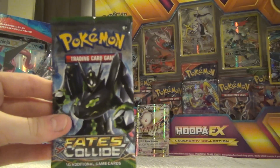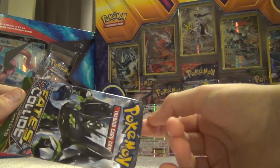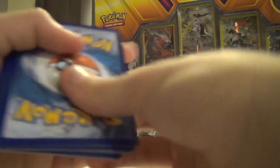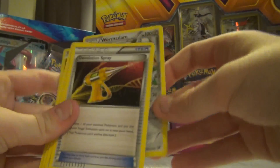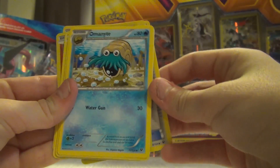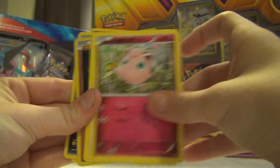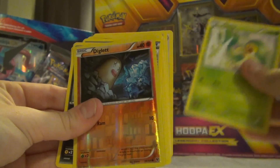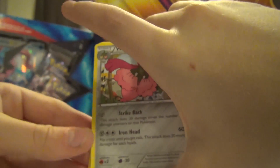Okay now this is the seventh pack - we've only got one after this. Hopefully we get something else good as well. I'm really happy with what we've got with our Mega Audino. One, two, three from the back - a Wormadam, a Devolution Spray, an Aggronite, a Diancie, a Jigglypuff, a Gothita, a Meowth, a Snivy, a reverse holo Diglett, and a Mandibuzz. Okay that is from pack number seven.